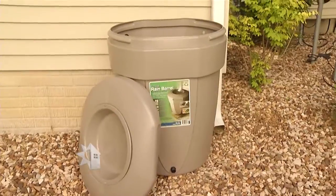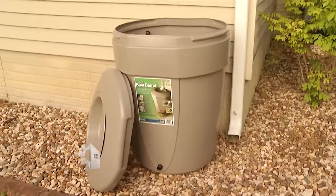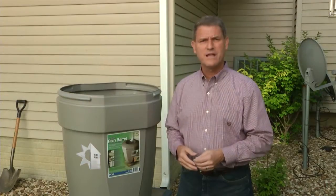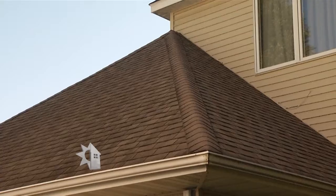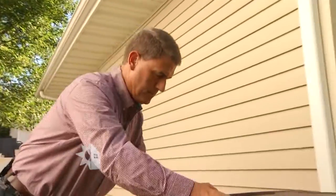I bought this rain barrel at the store for about $50. It comes with everything I need to assemble it. There are many styles out there, and if you're industrious enough, you could even build one of your own. We've decided to put this barrel next to the eave spot on this corner of the house.